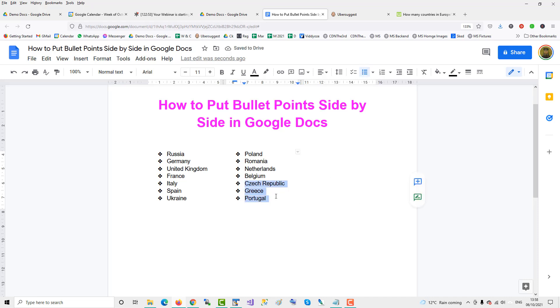If you want to add another column, you can insert a column to the right and move some bullet points into it for a third column. That's how it's done — two or three columns depending on the table and how many columns you wish to use.